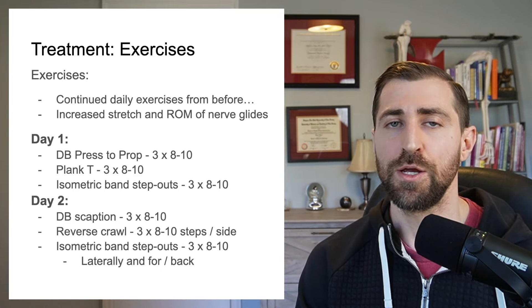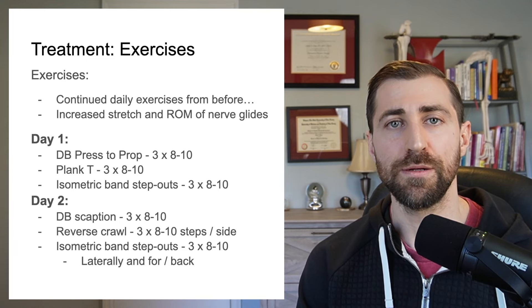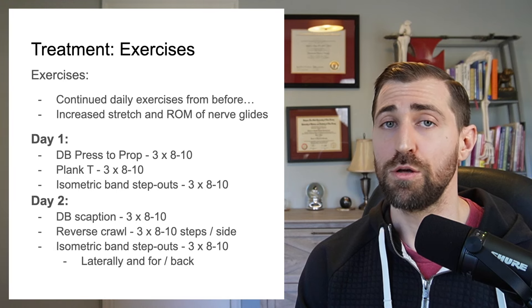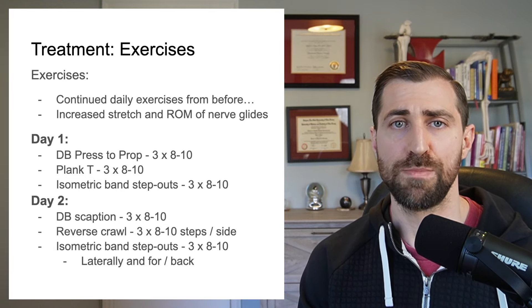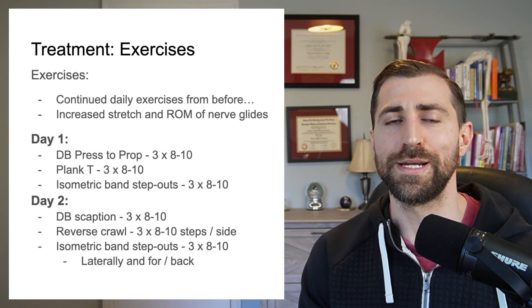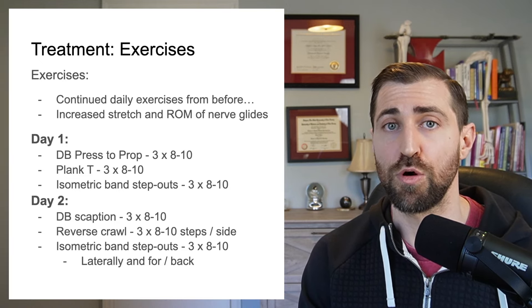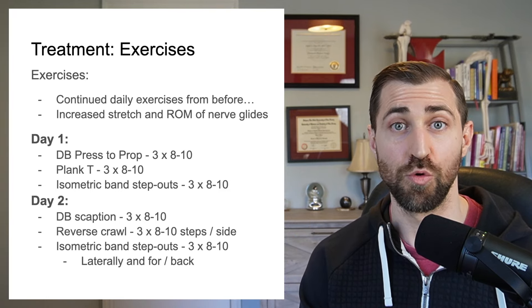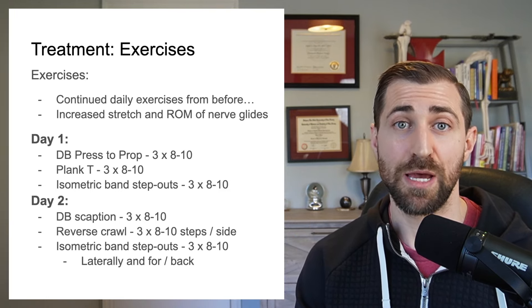Day two: I prescribed dumbbell scaption — couldn't use very much weight, but just a little bit to start strengthening that deltoid. We also gave a reverse crawl — on hands and knees in a bear position, taking steps backwards, working on protraction. It's a great scapular stability exercise. If you think about the neck position, we're also working on deep neck extensor endurance. And again, the same band step-outs on day two.